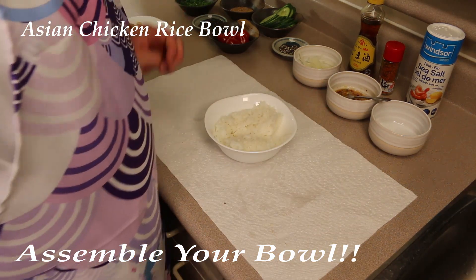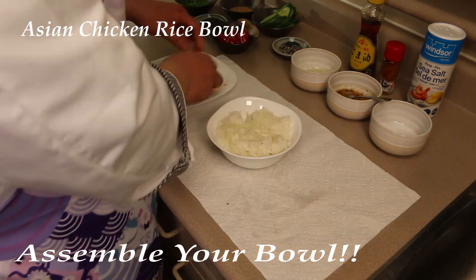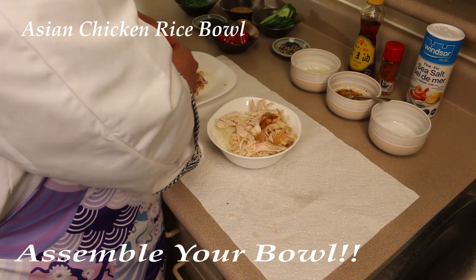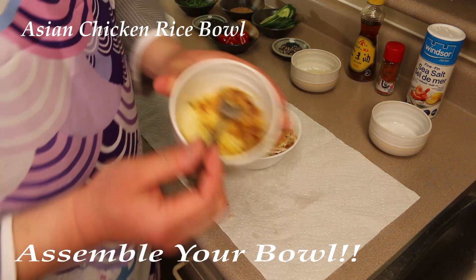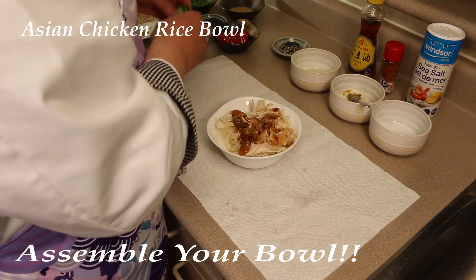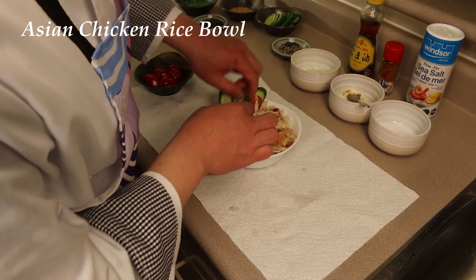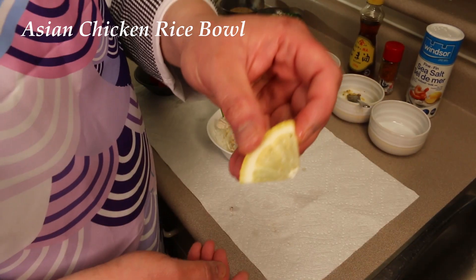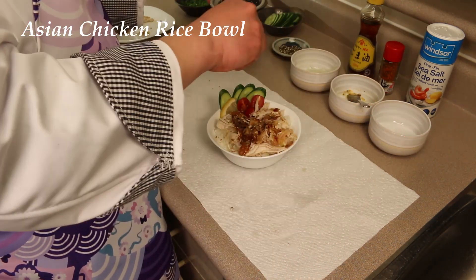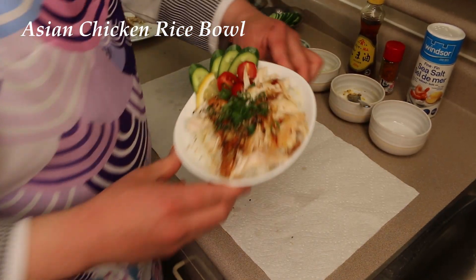Fresh rice. Sliced onions. Leftover Costco chicken. That sauce you made — pour it onto that. Cucumbers. Fresh little tomatoes. Piece of lemon. Sesame seeds. Japanese black sesame seeds. Negi. Asian chicken rice bowl.